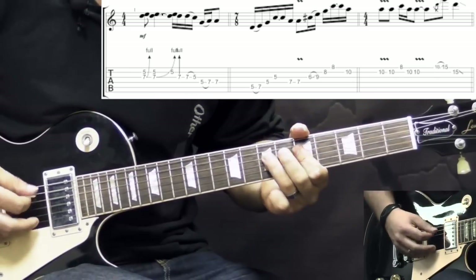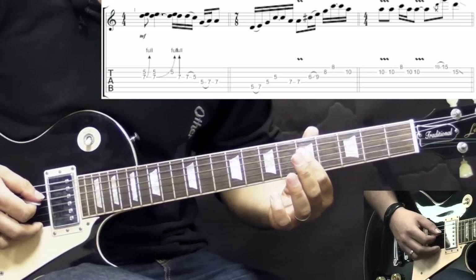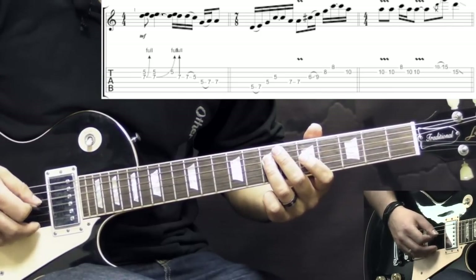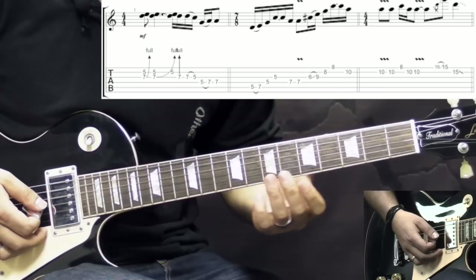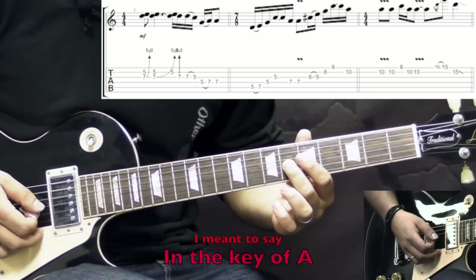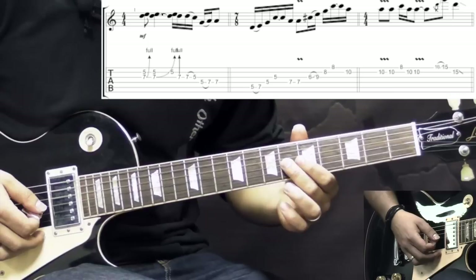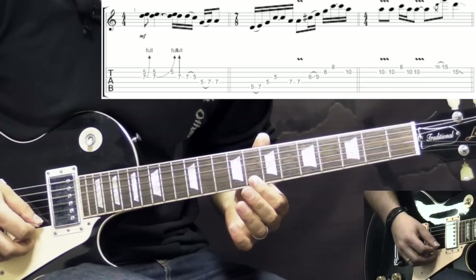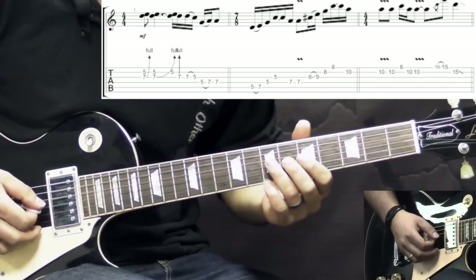The next part: on the A string we go 5 to 7 hammer-on, then we go to D string going 5, G string 5, and back to the D string on the 7th fret, playing it twice. After that we play basically the same lick but going one octave up — starting from the major 3rd in the key of E on the G string 6th fret, going 6 to 9, then on the B string we play 8, same on the high E, and back to the B string at the 10th fret, again playing it twice.